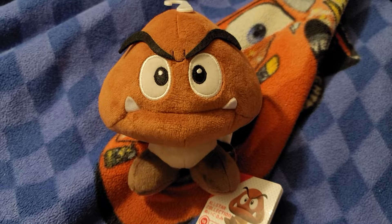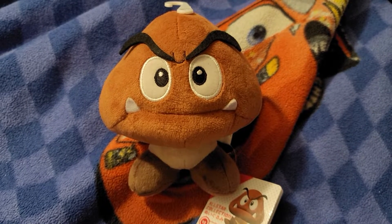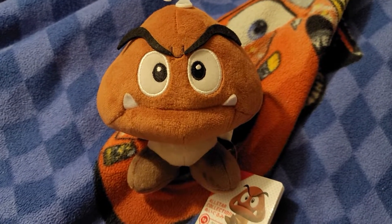But for a plush that size, I just chose not to buy him because I didn't want to spend that much money on it. You know what I mean.